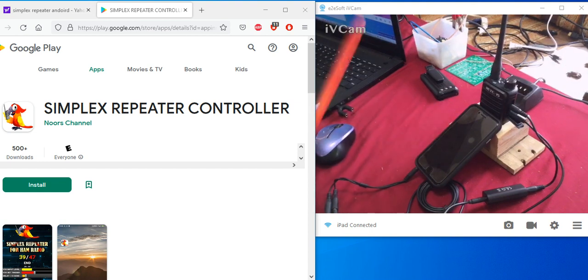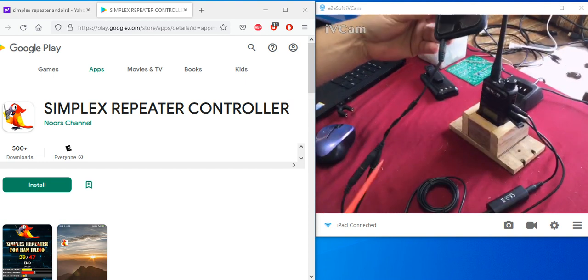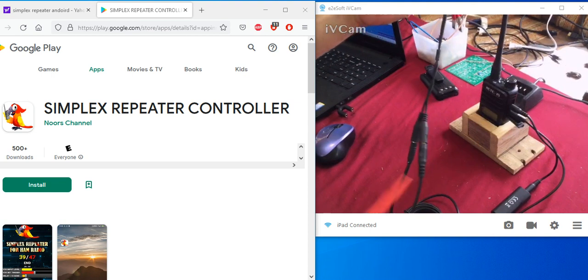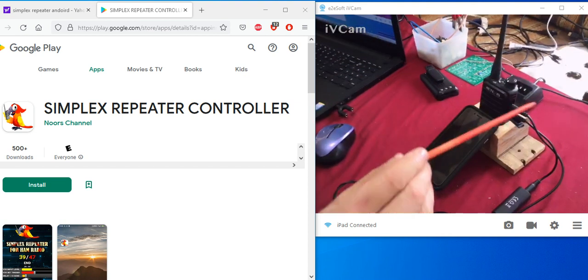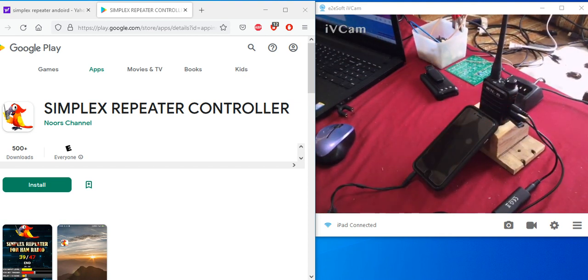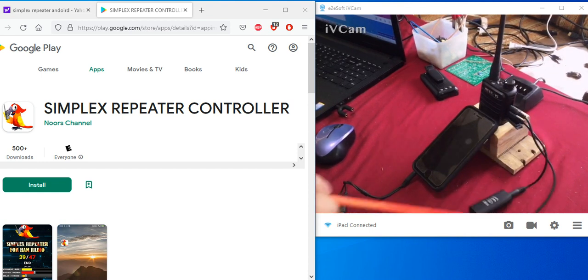I don't have an Android phone so I can't show you the app, but I'm going to show you it's the same principle to hook it up. You're going to need an adapter — I'll post a link in the description — because we've got to separate the mic and the speaker from the phone to feed it into the handheld. You're also going to need a ground block isolator; I'll post that link in the description below.